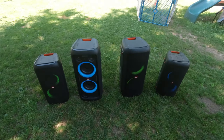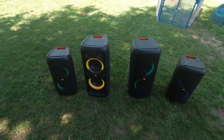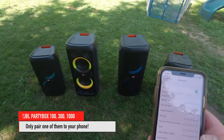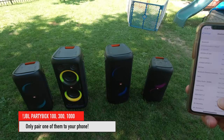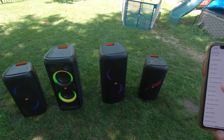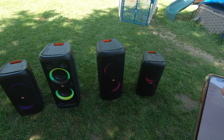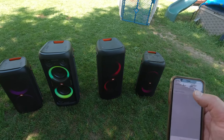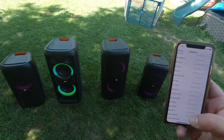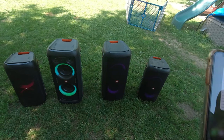On the phone, it's important that you only pair one of them. So on the phone I have a PartyBox 100 and a 300 connected. We want to disconnect the 300 — disconnect and forget the device. So now I only have one PartyBox connected.